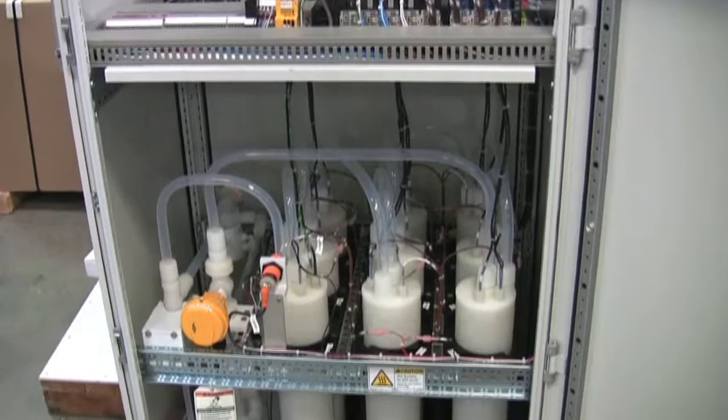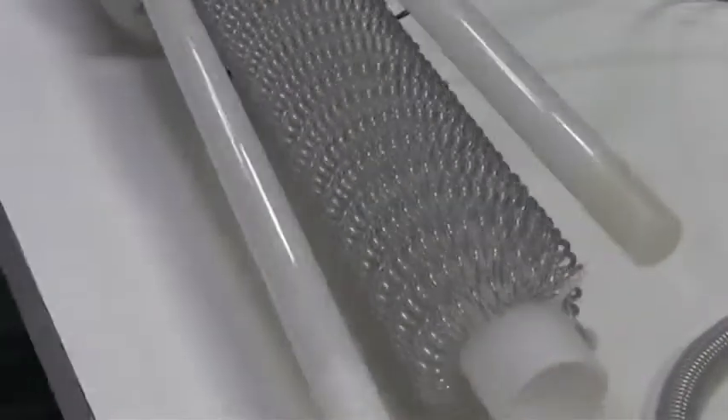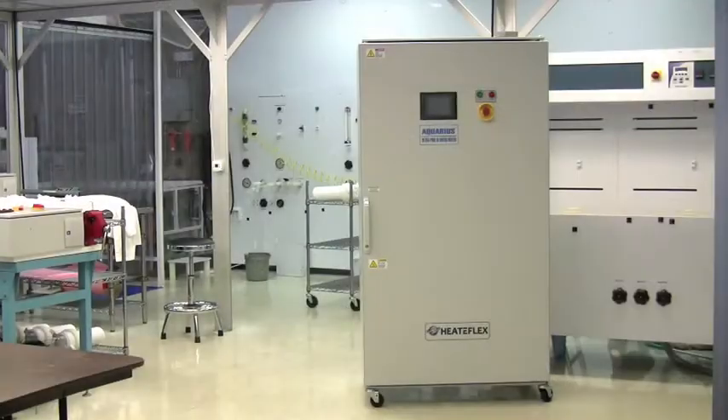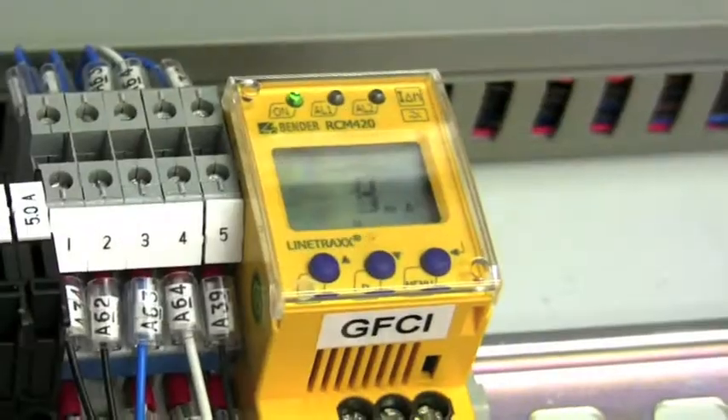Service is made easy with the modular heater design and patented Heat-A-Flex heating coil for customization to meet your specification. The Aquarius includes over a dozen safety features to satisfy the most stringent industry standards.